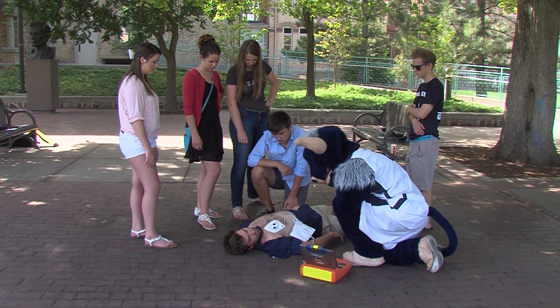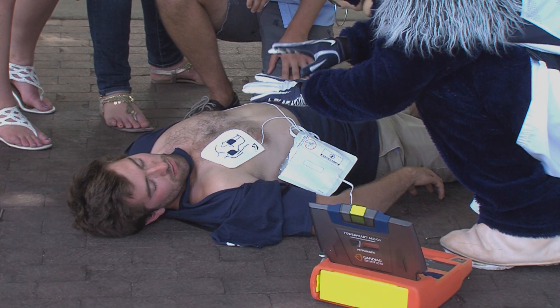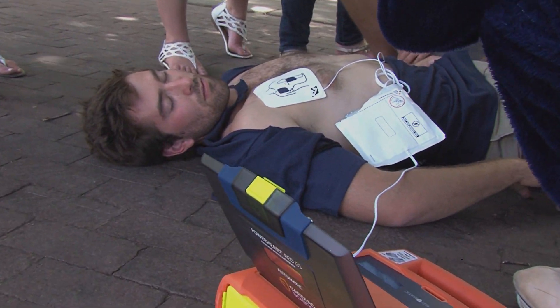Do not touch the patient. The AED will analyze the rhythm and continue to instruct you on how to take care of the victim. The sooner you attach the AED, the better the chance for survival.